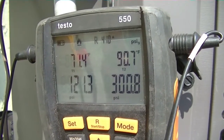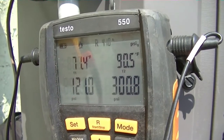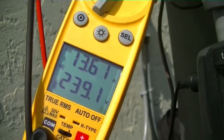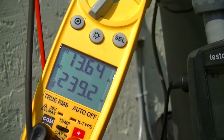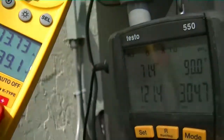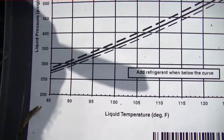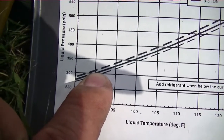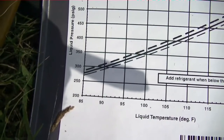We're sitting at about 301 pounds. We fluctuated from 306-307 down to about 301. Our amps are running around 13.6 — we've gone all the way up to 13.9 as the pressure fluctuates. Let's take a look at the charging chart and see what it says as far as where we should be on the line. We're measuring 90 degrees at 305. At 90 degrees we can fly the line up — it's right around 300, maybe a shade over. So we're pretty close to being right on the line and we should be good to go.